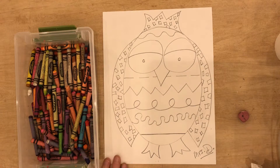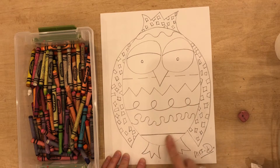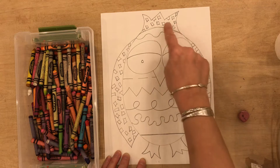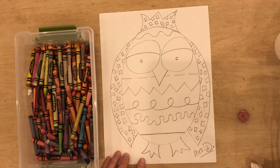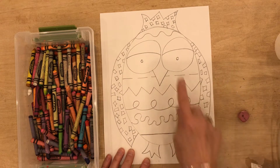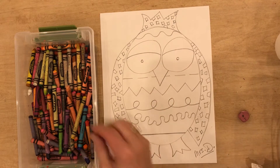Now that your owl is complete and you've added your different types of lines in the body and you've added a pattern in the wings and the crown of the owl, we are going to use our crayons to color in just the lines, the pattern, and the eyelid and the eyes, maybe even the beak.